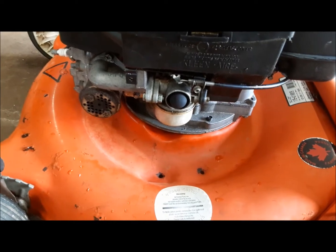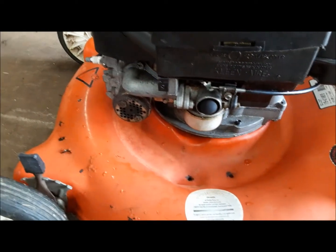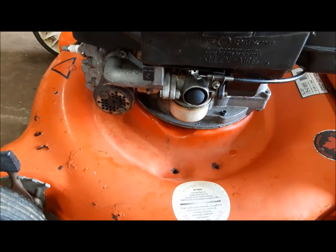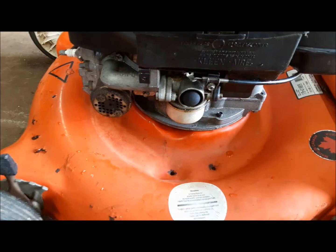So right now I'm going to take the carburetor off, open it up. There's not much to these — pull the bowl off it, clean the junk out of it, put it back together and it should work properly.